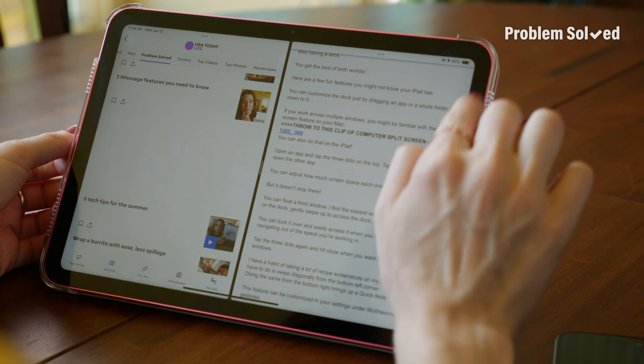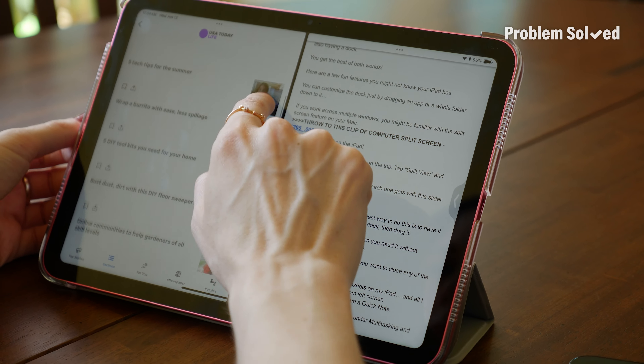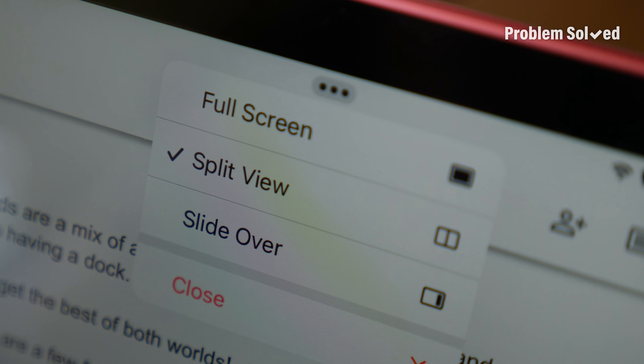If you don't want it to float the entire time you're working in split screen view, just slide it over to the side. Then you can access it easily and quickly if and when you need it. When you're ready to close any of these windows, just tap those three dots again and hit close.